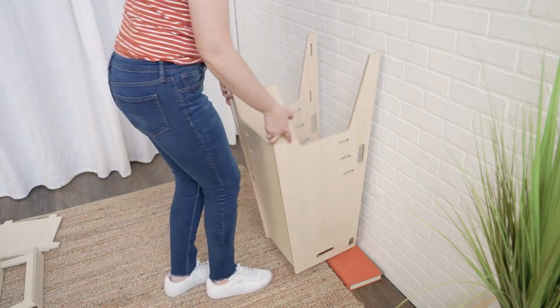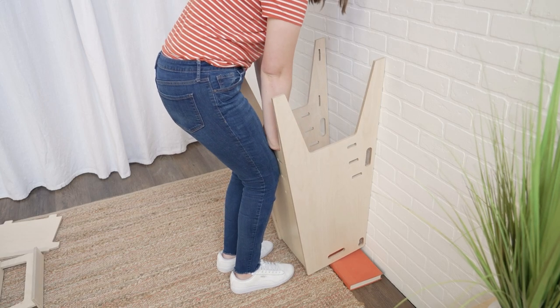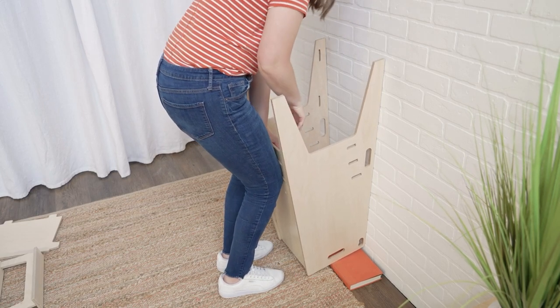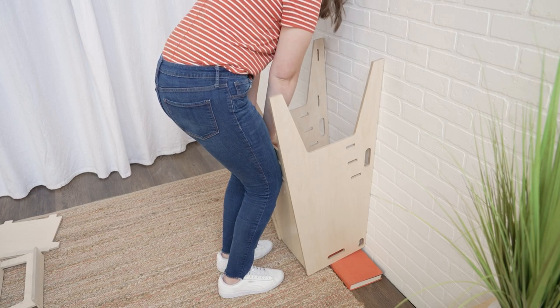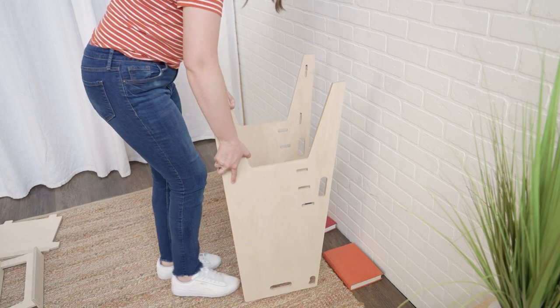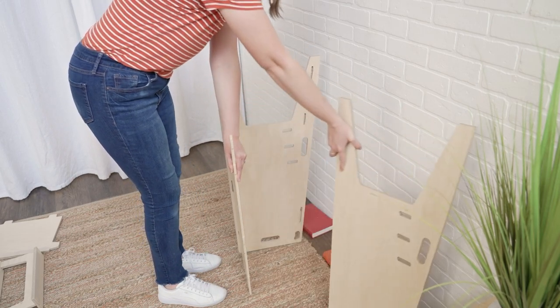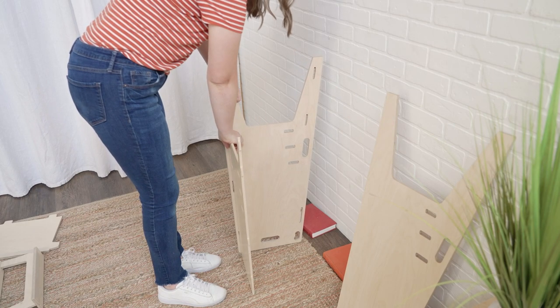Finally, to separate the back panel from the sides, brace the toddler tower against a wall with the back panel facing you. It can be helpful to use books for support. Use your knees to push in on the middle of the back panel while pushing down with your hands. Once the tabs are unlocked, the sides should come apart with some wiggling.